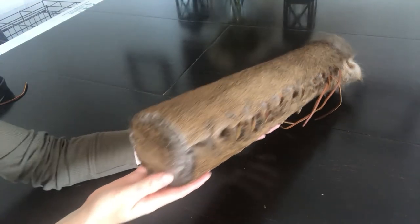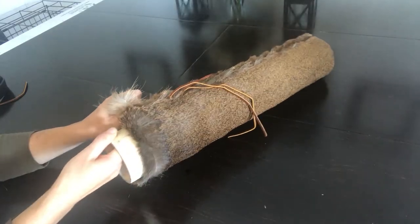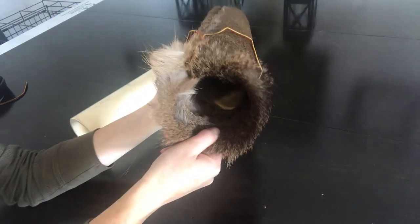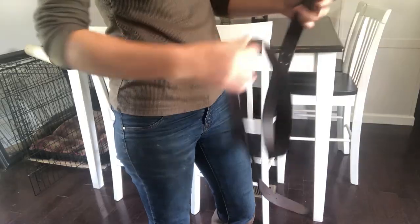I let it dry with the PVC pipe inside to make it nice and hard so it would hold its shape. Now it's dry so I'm going to take out the PVC pipe — and look at that, it's holding its shape perfectly. It is super stiff because I'm not good at softening hides yet, but it's going to hold up.